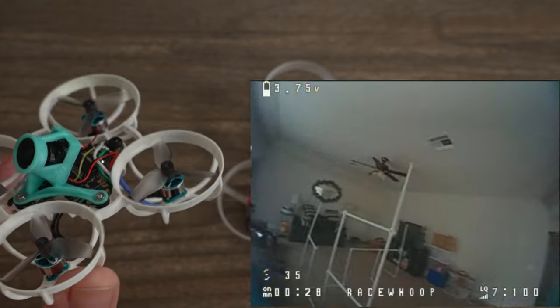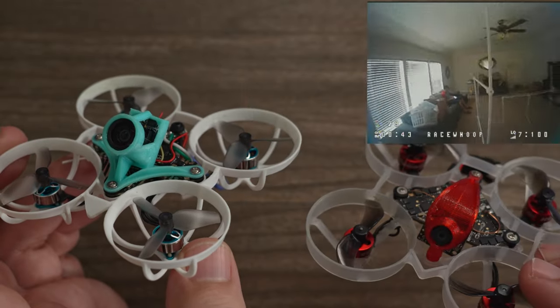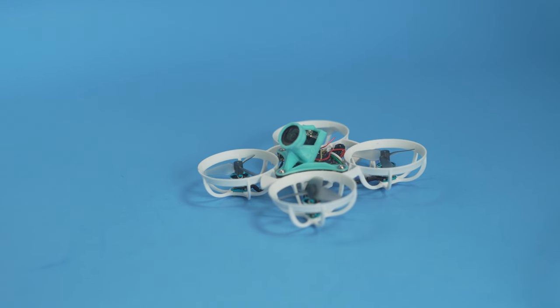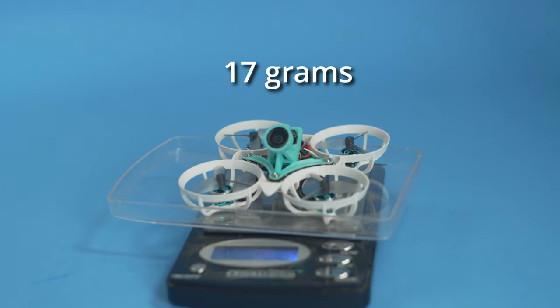I'm feeling much more confident flying acro around my house at breakneck speeds — I actually have the power to control it. It's funny how all these whoops can go very fast in a straight line, but when they don't have that grunt to save yourself at the last minute, it's very hard to do acro maneuvers inside. This craft allows you to do it. For a craft weighing just 17 grams, you're unlikely to smash anything even in hard crashes — it's really more of a build-once scenario with less frequent maintenance needed.